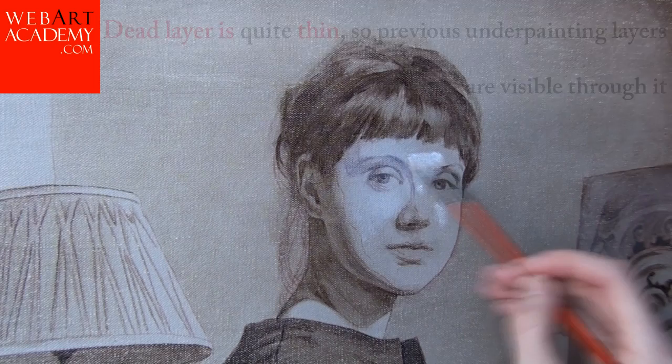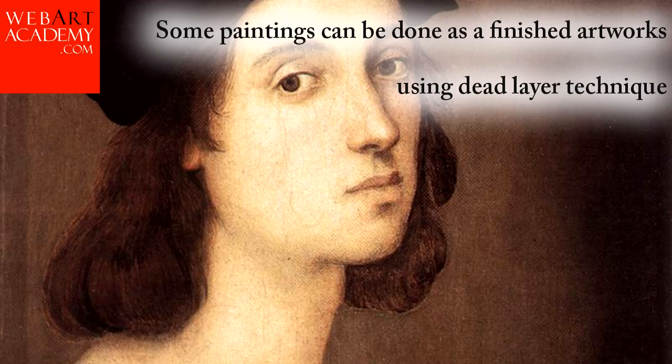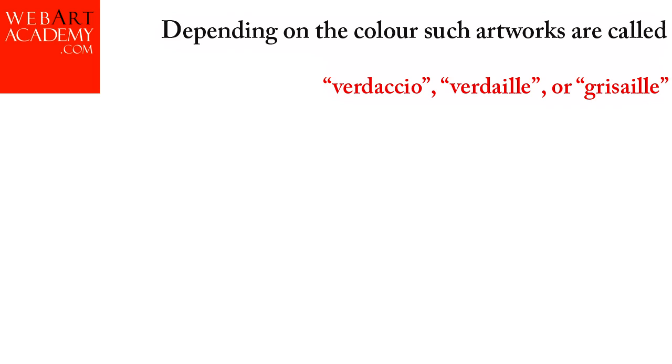The dead layer must be left to dry before continuing the painting. Some paintings can be done as a finished artwork using the dead layer technique. Depending on the color, such artworks are called Verdaccio, Verdai, and Grisaille.